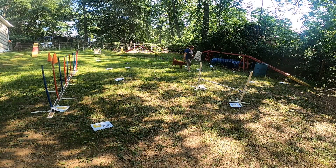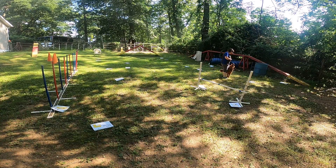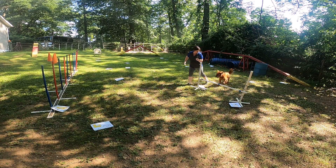Elf heel. Ready? Right. Good. Up here. Sit. Okay. Elf heel. Sit. Okay. Good girl. Ready? Jump. Yay.